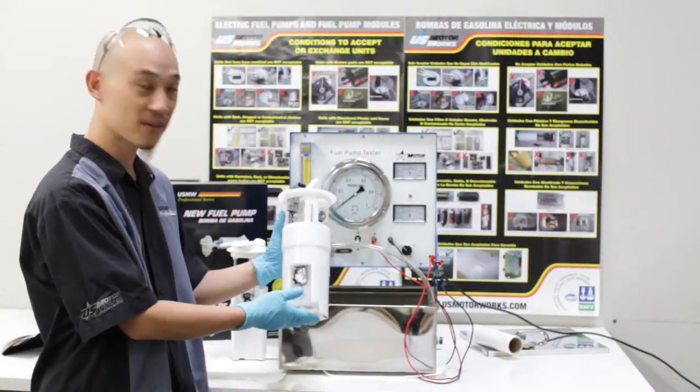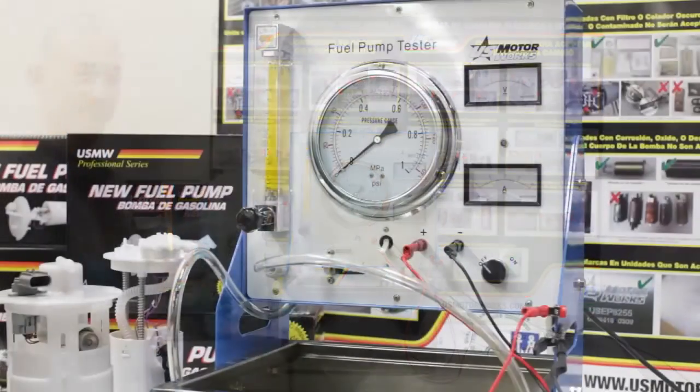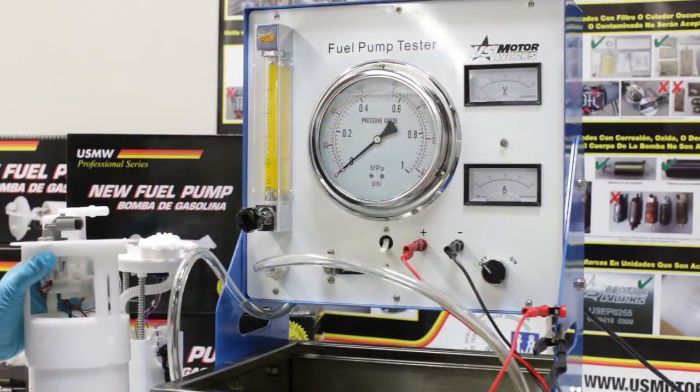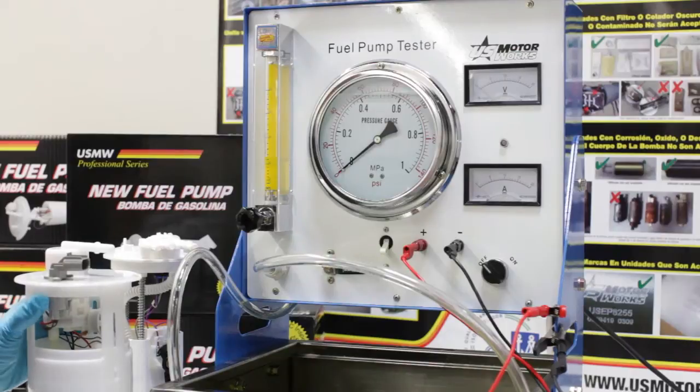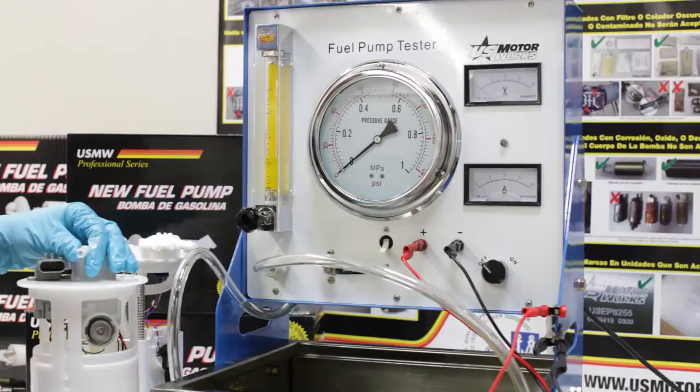Next, we will show you how to test modular assemblies in our fuel pump tester. We'll start by testing a non-return type fuel system assembly, which only has one output nozzle.